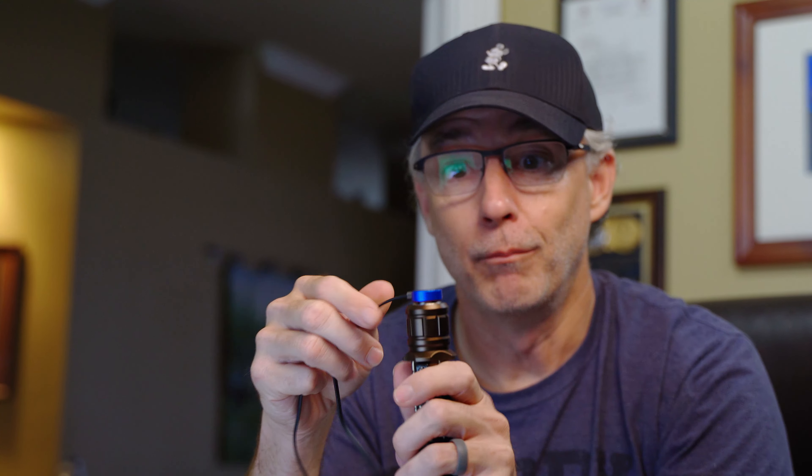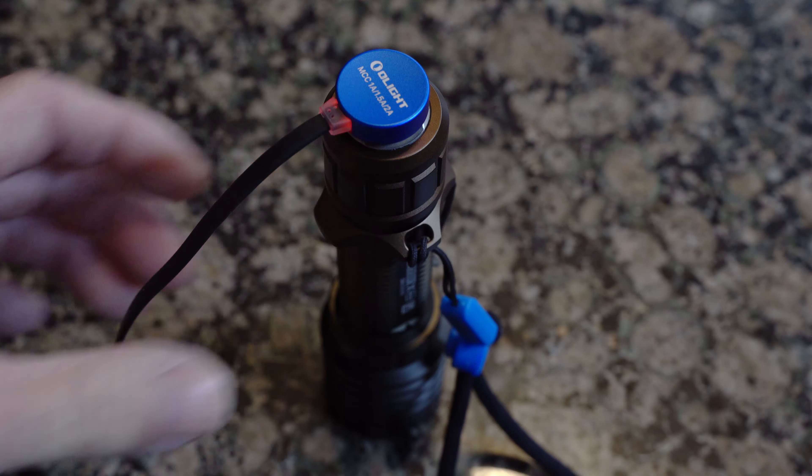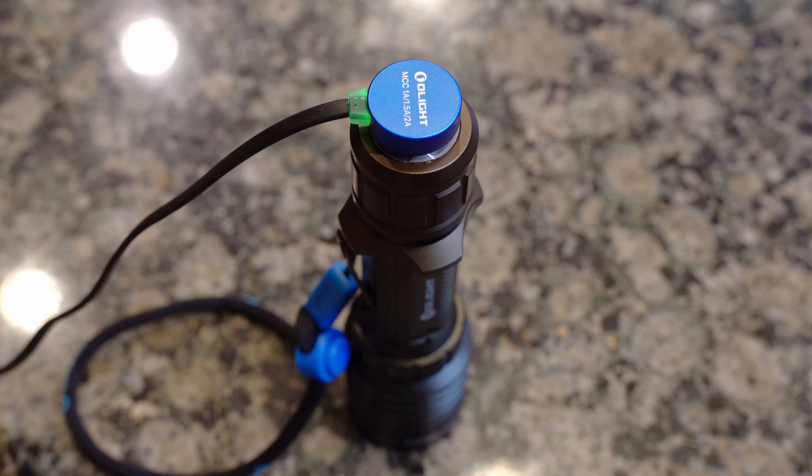One of the coolest things about the modern lights, and particularly this one, is magnetic charging. If you've ever used a light extensively, keeping it charged is pretty important, and the easier it is to charge, the more likely you are to do it. It uses USB 2-amp charging, so if you plug it into something that can give 2 amps — like a power brick — it charges pretty quickly. It has a little light on top: it turns red when charging, and green when it's at least 95% charged.